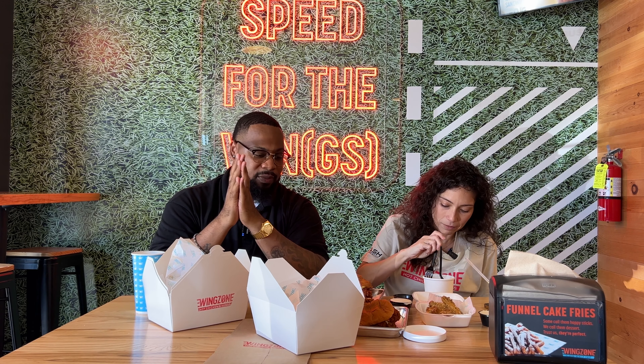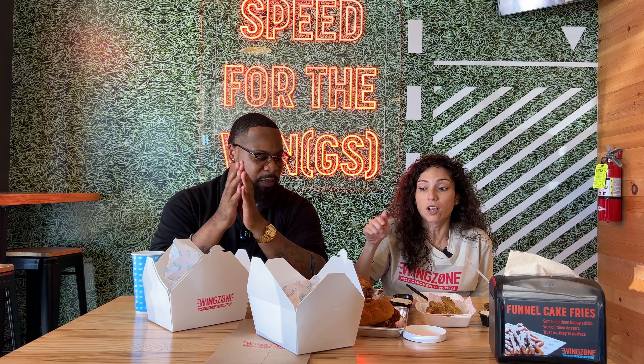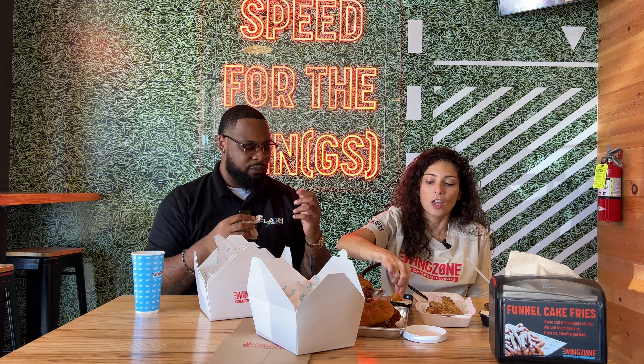Wings Zone Hot Chicken — it's officially here in Houston. I know there's a lot of hot chicken places popping up. Hands down, best flavor, best atmosphere. Macaroni and cheese is great, they still got the chicken wings, and now they have these hot chicken sandwiches — it's my first time having a hot chicken sandwich and I see why there's such a craze. Tater tots, house-made ranch, funnel cake fries. Wings Zone, guys, come check them out. We'll put the links in the description to both locations — there's one here in Cypress and one in Tomball off of 249 as well.